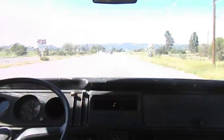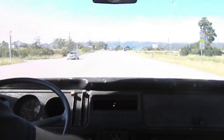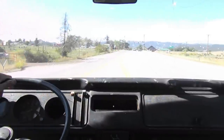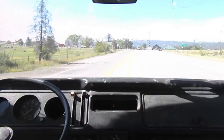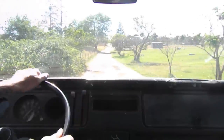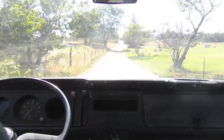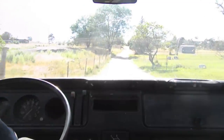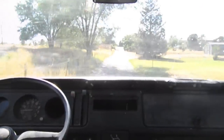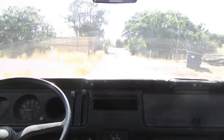Sounds like I need some more brake work. And the shifting — we need to iron that out a little bit. Pretty sweet, I'm stoked. Let's check out first gear up this little hill. Yeah, not bad.